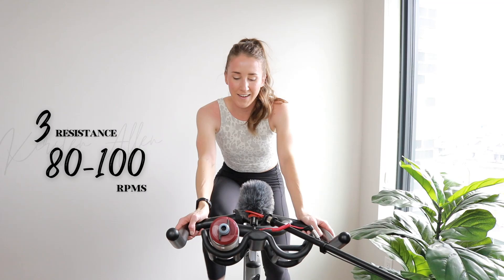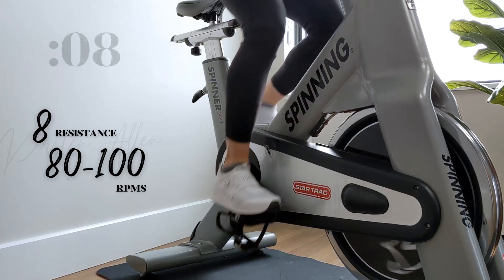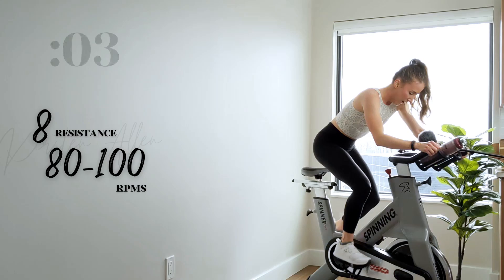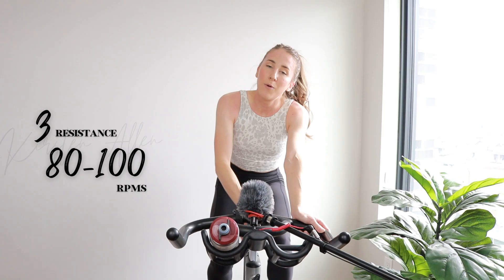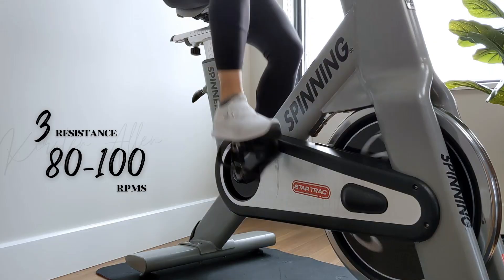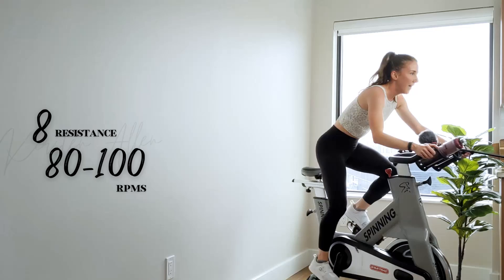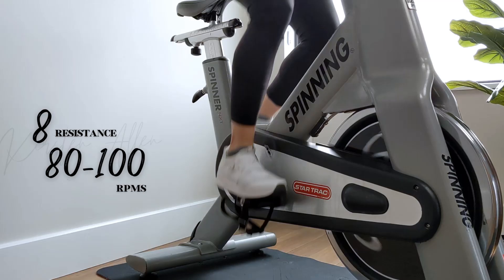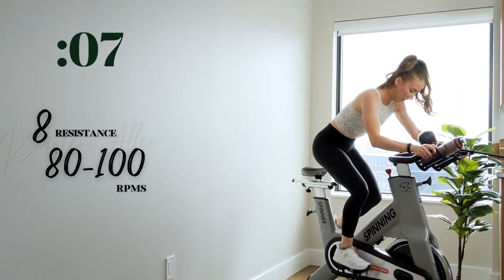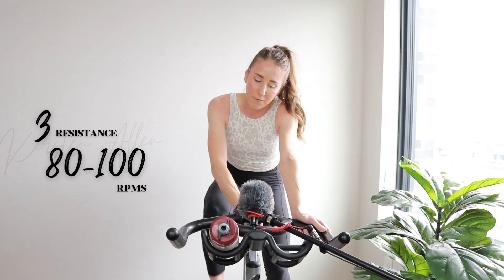Three, two, one — you can do it, you can do it, don't doubt yourself. Make that eight count. Come on. Keep adding resistance. We got three, two, one — one more. You're killing it. Show me three, two, one — another power climb, get that tension up. Three, two, one — 30 off. Grab that water.